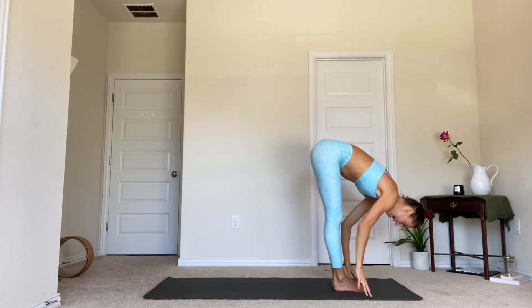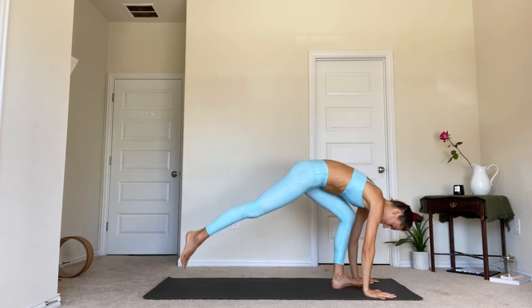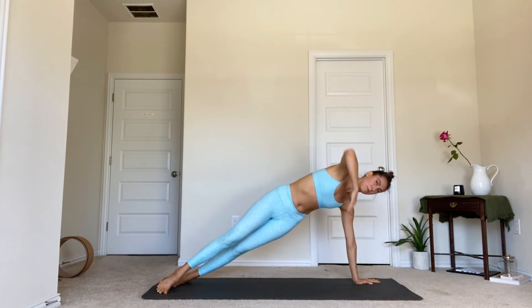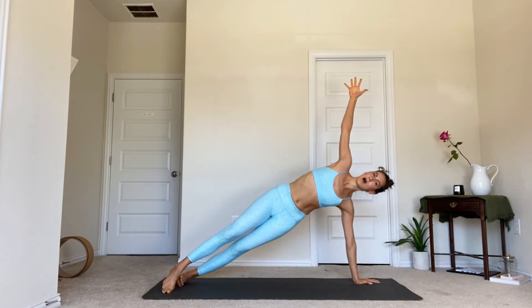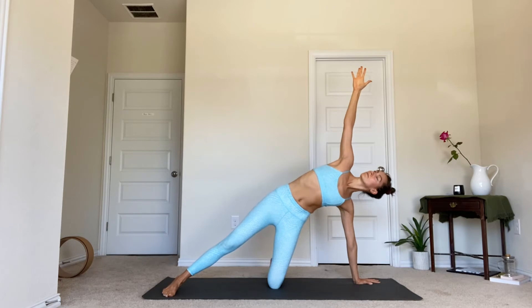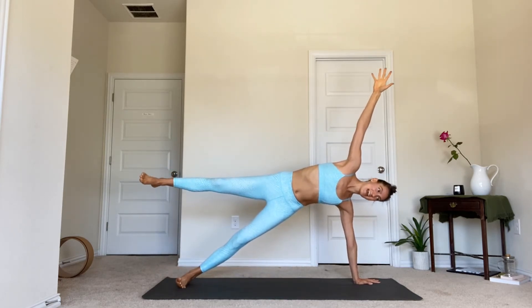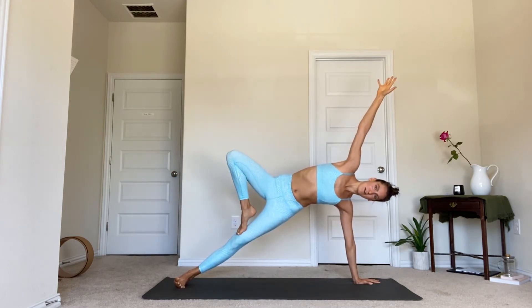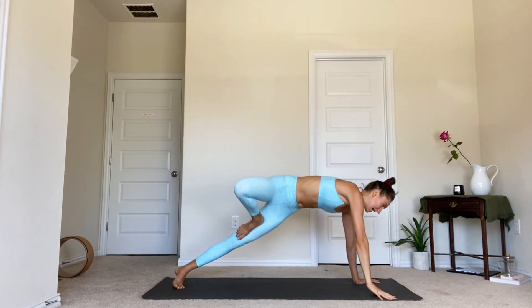Forward fold as you exhale. Halfway lift as you inhale. Step or hop the feet back to plank — if you hop, land with bent elbows. We're going to roll to the left side for our side plank, this time holding it a little bit longer. Reach that right arm high. Since we're holding longer, here are some options: if you want extra support, lower the left knee; if you want the extra challenge, lift the right leg. If you're lifting the right leg, bend the knee and place the right foot on the inside of the left thigh.